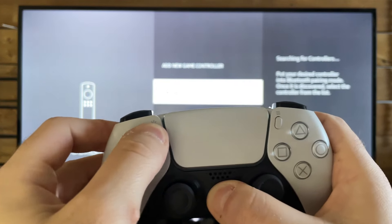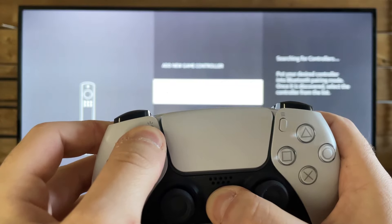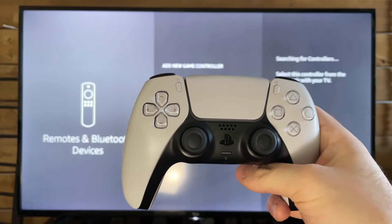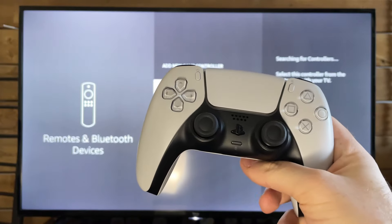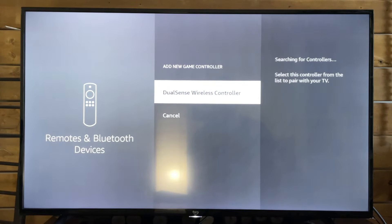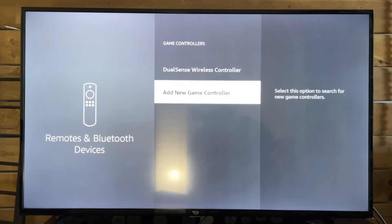At this point, grab your PS5 controller and make sure it's charged. Press the PlayStation button and the Share button, and it should begin flashing, indicating it's in pairing mode. Give it a couple of seconds and the DualSense wireless controller should pop up. If it doesn't, I recommend you repeat the steps.